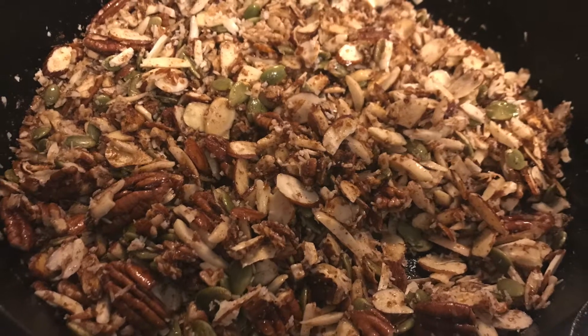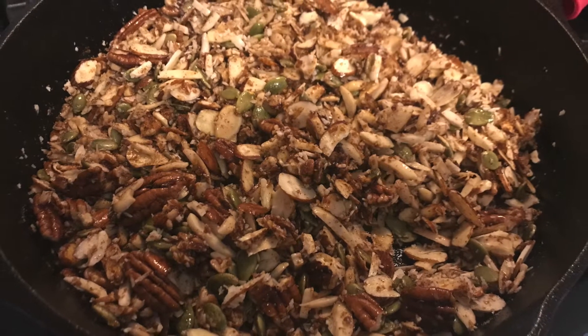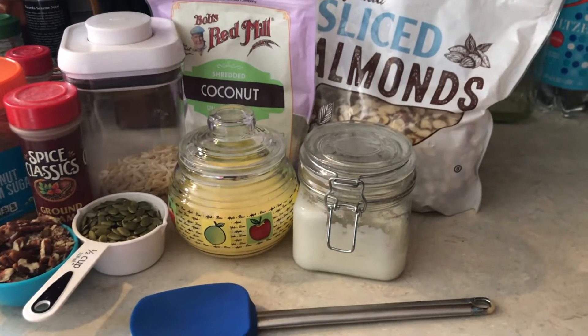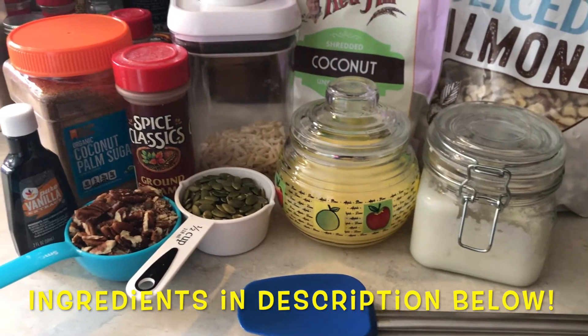Hi everybody and welcome to LK Lifestyles. This is Laura. Today we're going to be making a paleo and grain-free granola cereal. I love this recipe because it uses really simple ingredients that I find in my paleo kitchen.